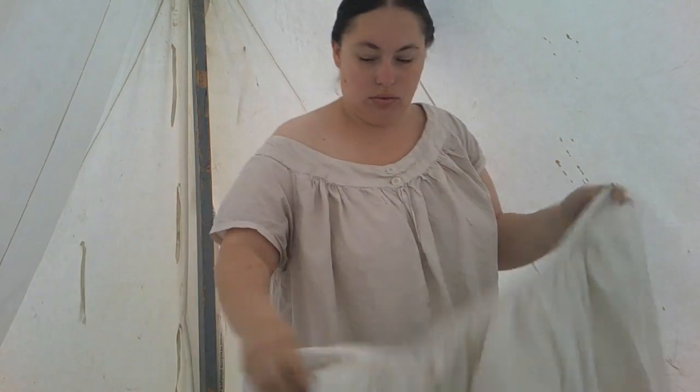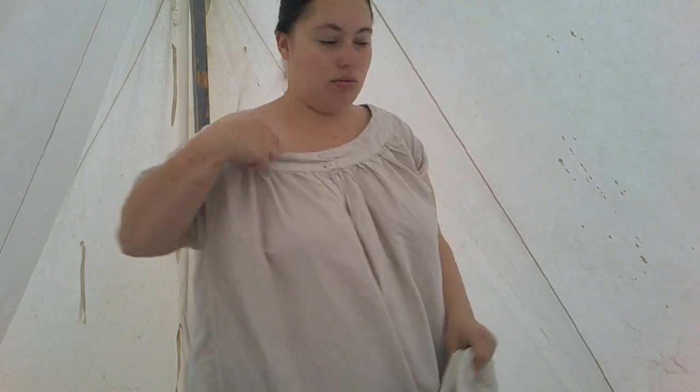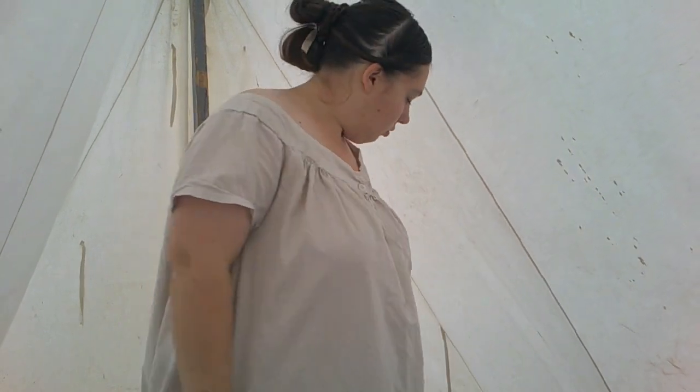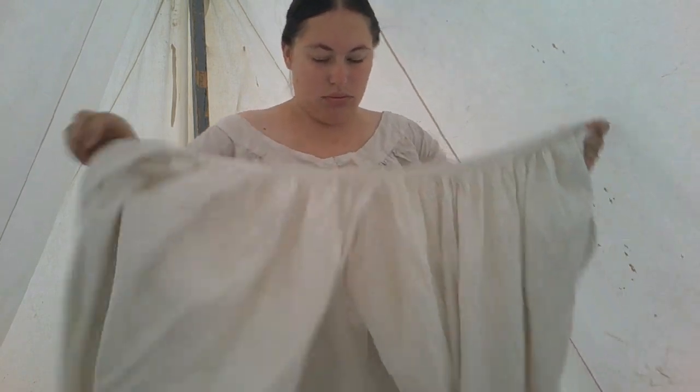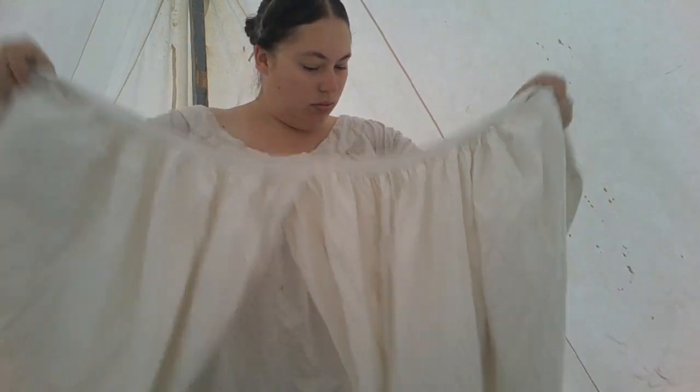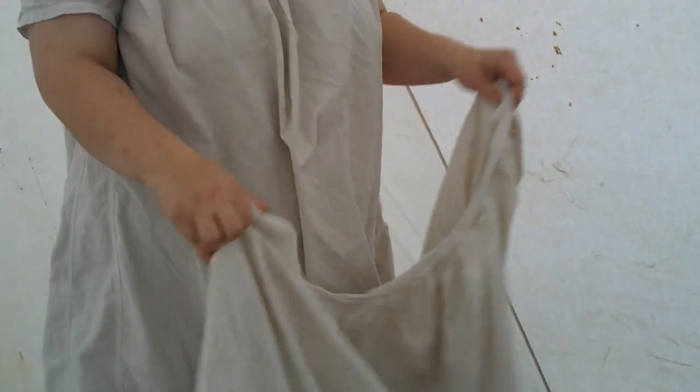We're starting today in a chemise, which is basically just an undergarment that is your base layer next to your skin. I'm going to put on my drawers, which are split crotch in this time period, and that is for ease of using the bathroom facilities, among other reasons. I personally prefer to wear my drawers underneath my chemise, but there are other ways of doing it. You can tuck your chemise into your drawers, or put on your chemise then your corset and then put your drawers on over that. It's easy personal preference.